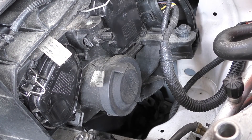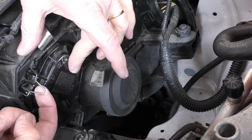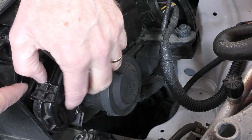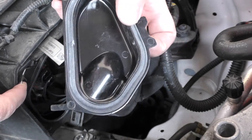The side light bulb or parking bulb is in the same compartment as the main beam bulb. To get to that, you just remove this clip here — just lift it up and unclip it — and this cover comes off. Just take that off and put it somewhere safe.